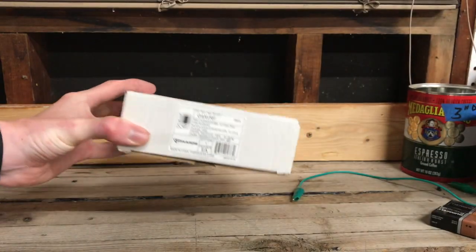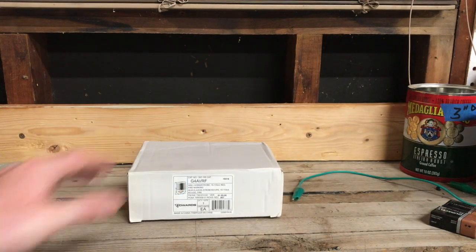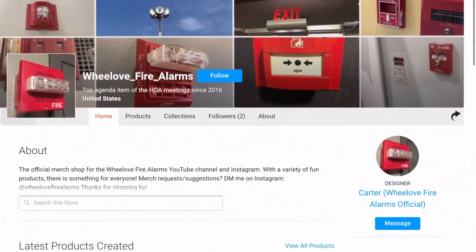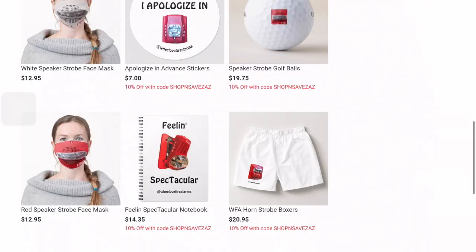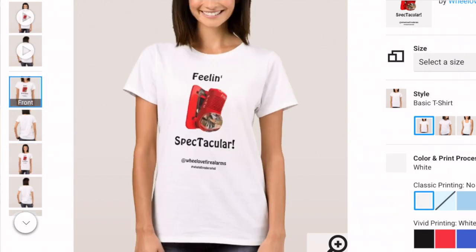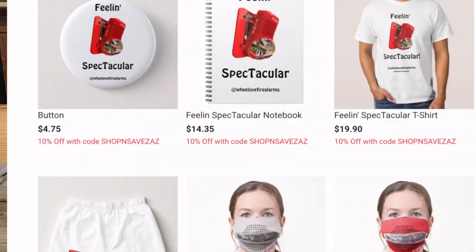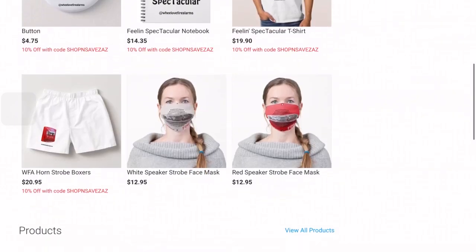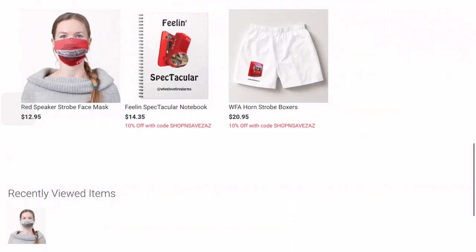We're gonna go ahead and open this box up, but I also wanted to give a quick announcement. If you are looking for more ways to support We Love Fire Alarms, you should check me out on my Zazzle page. I have a ton of cool fire alarm merch, such as t-shirts, face masks, golf balls, you name it. My newest product is a Fire Alarm Fails Series t-shirt with a picture of a Broken Spectre alert on it saying 'Feeling Spectacular.' It's a real fun shirt, so go ahead and check out my Zazzle page. The link is in the description. The proceeds from my Zazzle page do help make videos like this possible.